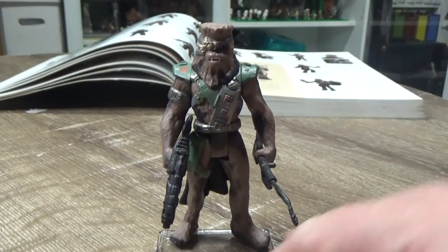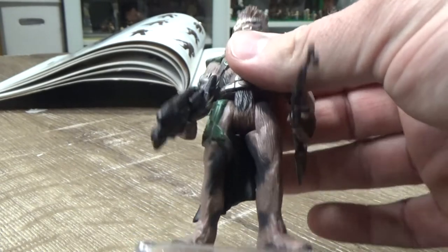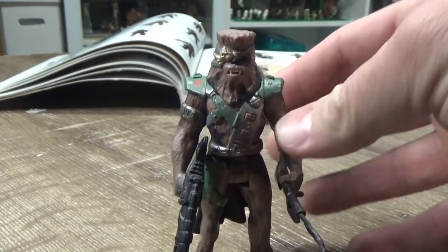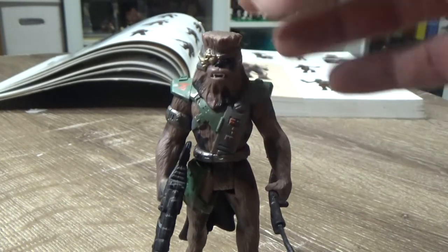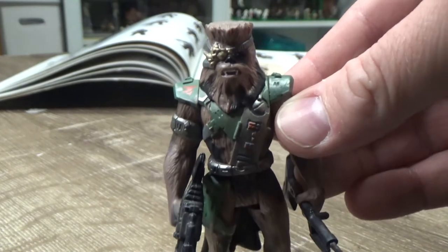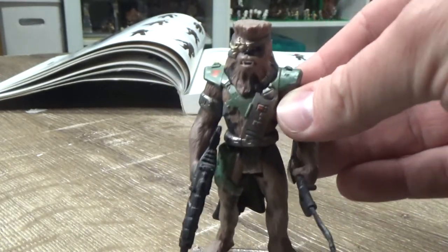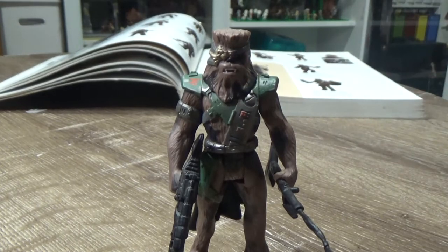Chewie has gone in disguise as a bounty hunter called Snoover. He's got a flat top haircut and an eye patch. That was almost a way to retcon the fact that Chewie's hair was a little bit different in Return of the Jedi — because he'd given himself a flat top hairdo, which is pretty cool.